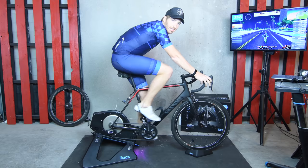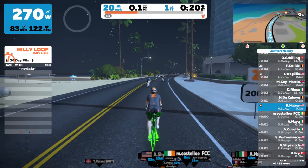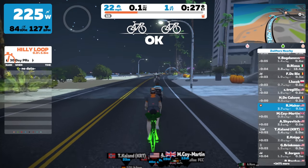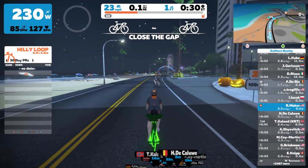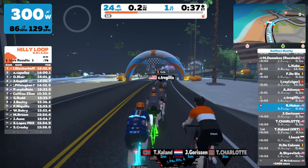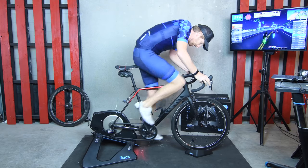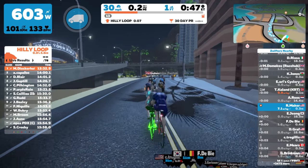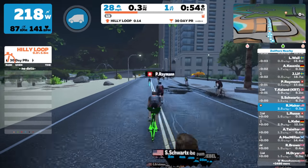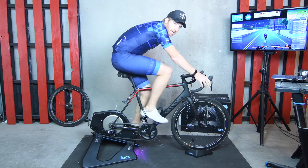So far I'd say it feels like a Neo — it feels pretty nice. Power accuracy wise, a quick look shows they're within about three watts of each other right now, so not too shabby. It's my fourth trainer ride of the day, so things are catching up to me. We're going to spin around for a little while and see how things roll.